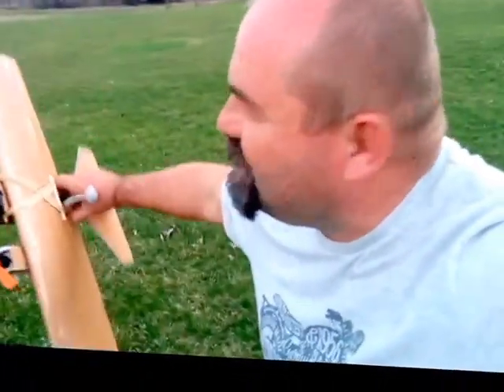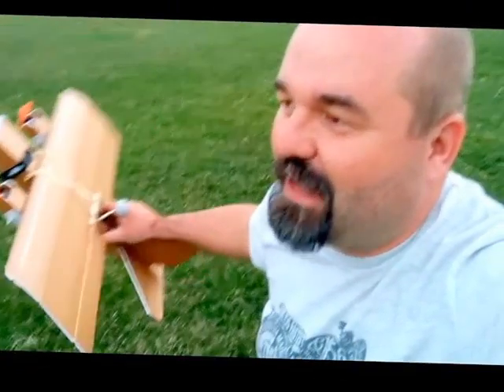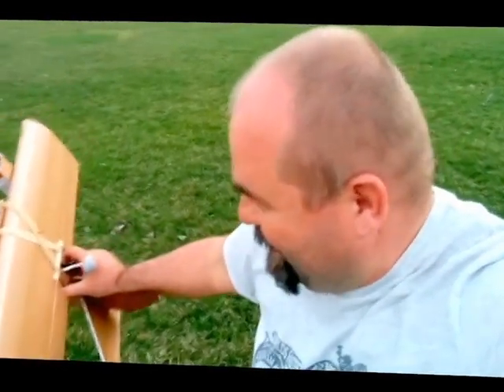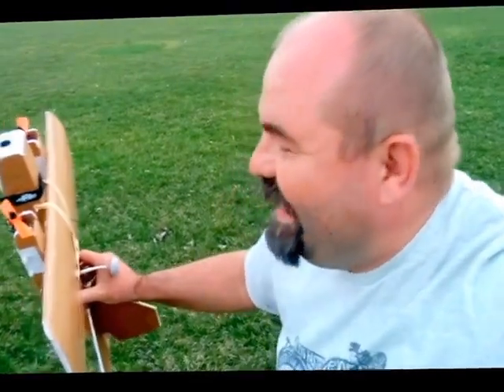I highly recommend it. The flat turns with the differential thrust — you've got to give it a lot of counter aileron to make it nice and flat, but I think that's something I can learn to do. And I cannot wait to fly this FPV!